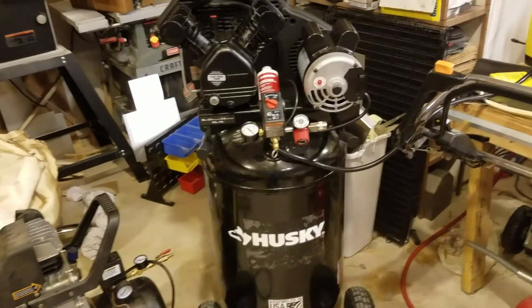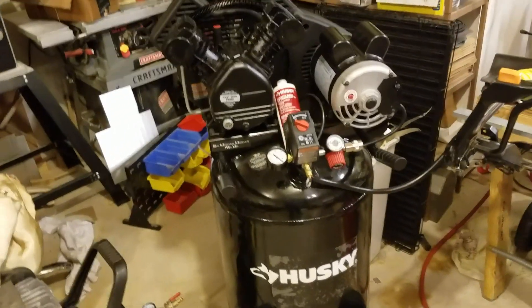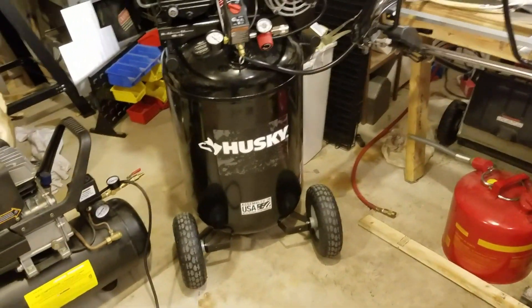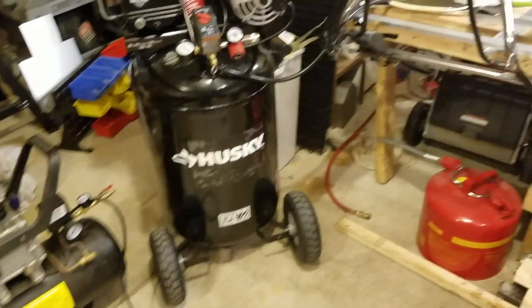I've already done the break-in procedure, and I'm going to hit it with a synthetic oil and replumb the condensate drain so it's a little easier to get to, but that's about it.